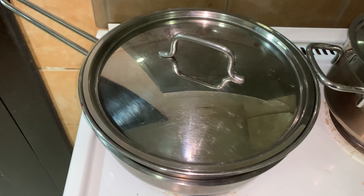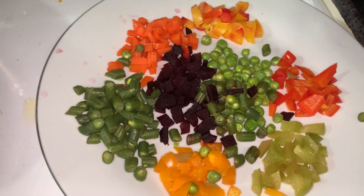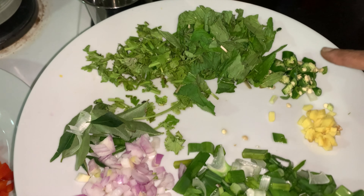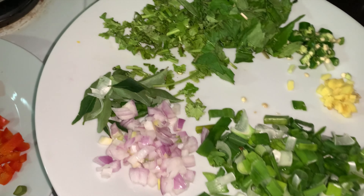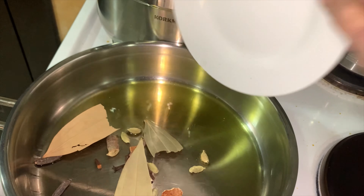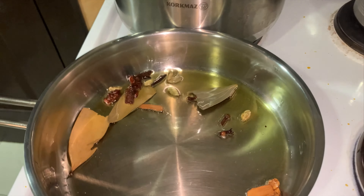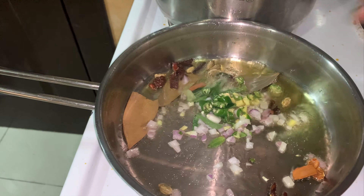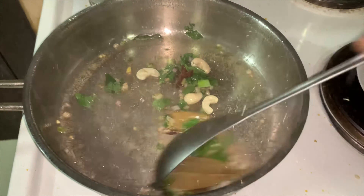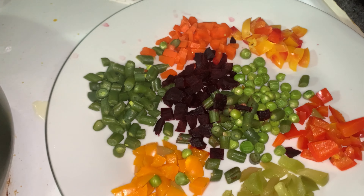We are going to cook on the stove for 5-20 minutes. Add spring onions and appreciated onions, and fry the onions for 4-5 minutes and the spring onions for 2-5 minutes.